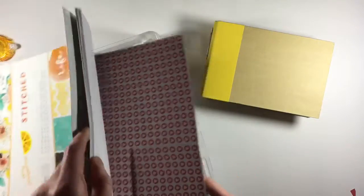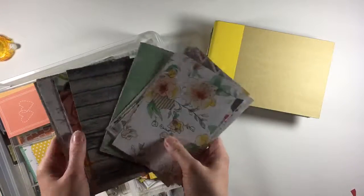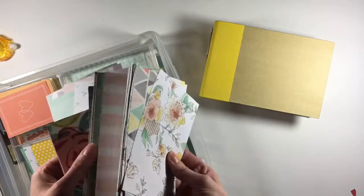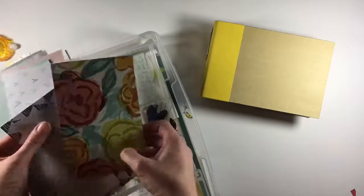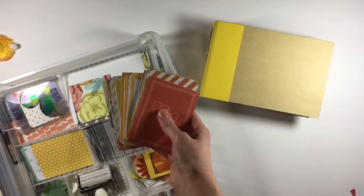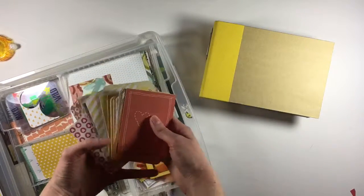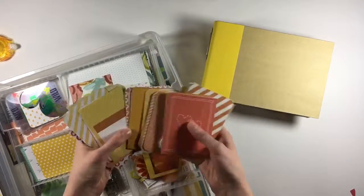I basically started cutting out 4x6 cards in those colors, introducing a little bit of teal and then orange, gray, and yellow. Several of these are from that paper pad, and then I went through my stash and looked for similar color tones — I know this one is from A Beautiful Mess. I also pulled some 4x6 Project Life cards; I store all of mine by color anyway, so I grabbed all my orange and yellow and picked out a few that matched the cards I'd already cut.